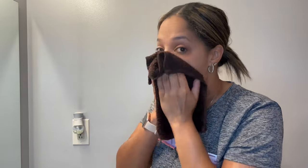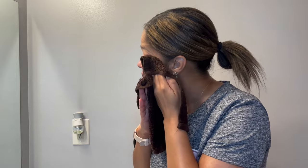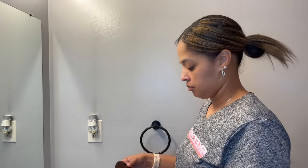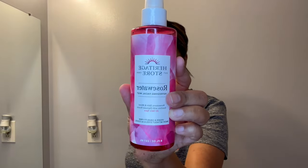Now that the skin has been double cleansed, I'm just patting my face dry so I can get my skin prepped — moisturized, serums applied — and finish my skincare routine. And I'm just applying the Heritage rose water to my face and refreshing it.